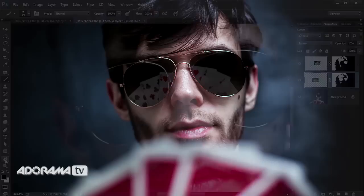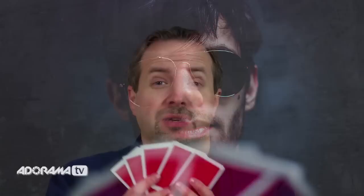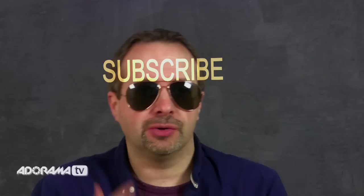And there you go — our picture without reflections, but magically with a reflection. The idea of the cards really worked out well, and in the next video we're going to take this even further with a few more lights. If you want to see that and all the other videos by the amazing presenters here on AdoramaTV, you've got to click the subscribe button. I'm Gavin Hoey. Thanks for watching.